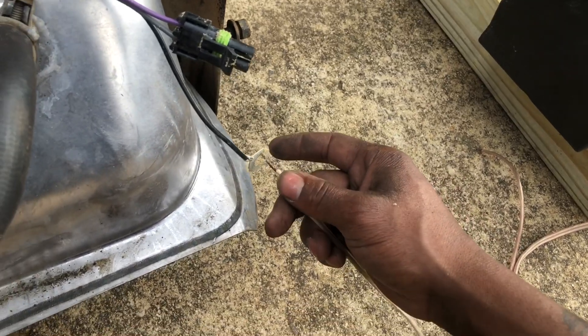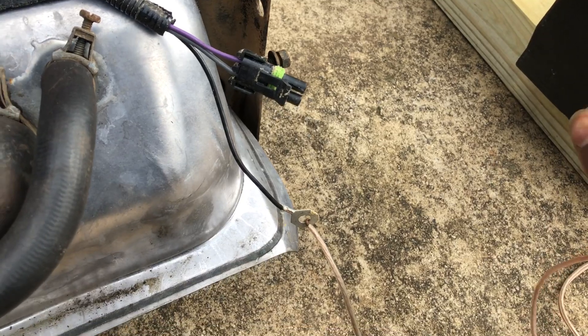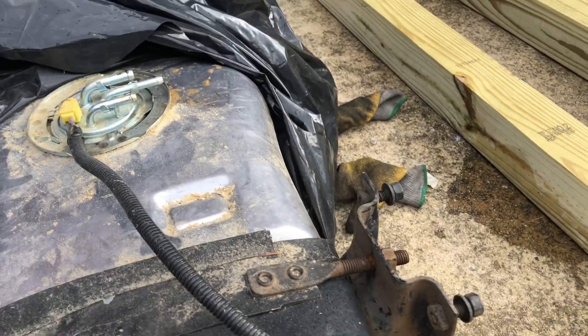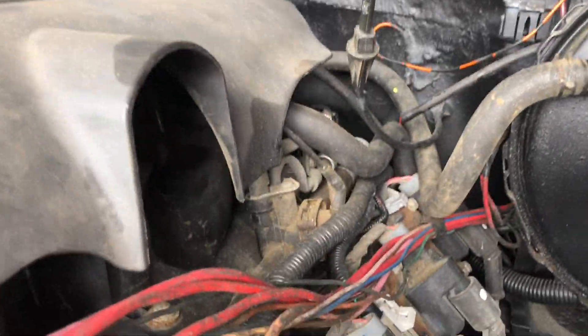Let me show y'all that. Last time I checked it I thought it wasn't working, but we got some fuel pressure. He got the regulator on the motor, so you don't need a separate regulator. Just run fuel and return.